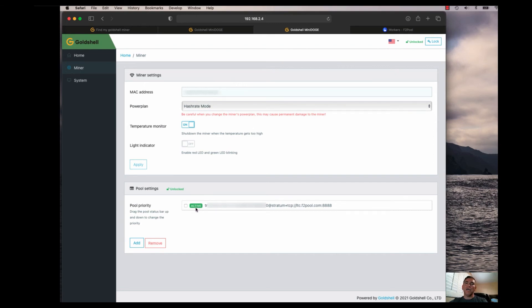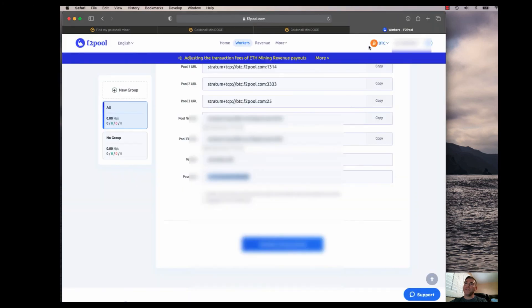After hitting Apply, it takes you back and you'll see it as pending, then it'll go to active status within 30 to 60 seconds. At that point you're good to go, and your system should also appear in the F2 pool Workers tab within about 30 to 60 seconds. If you have additional miners, you sequence the worker names starting from .001, then .002, .003, and so on.